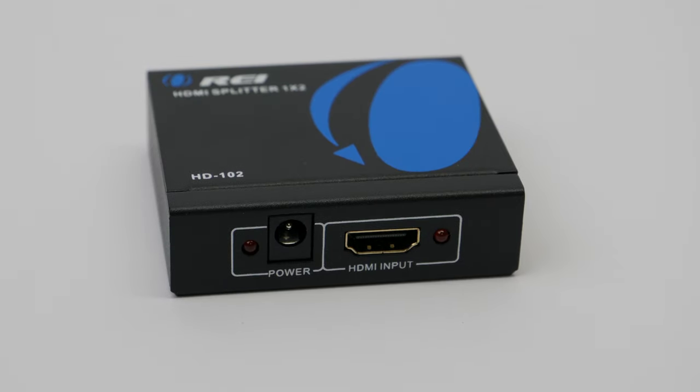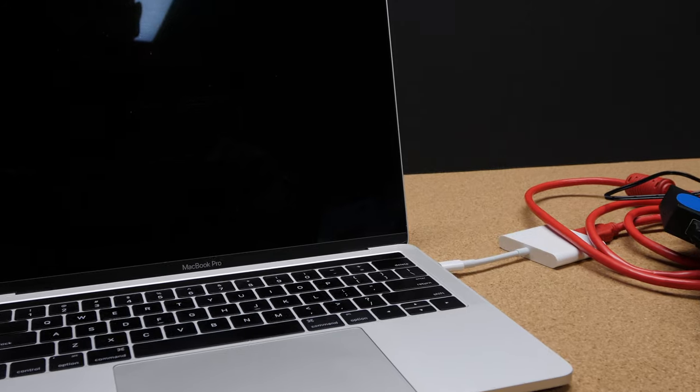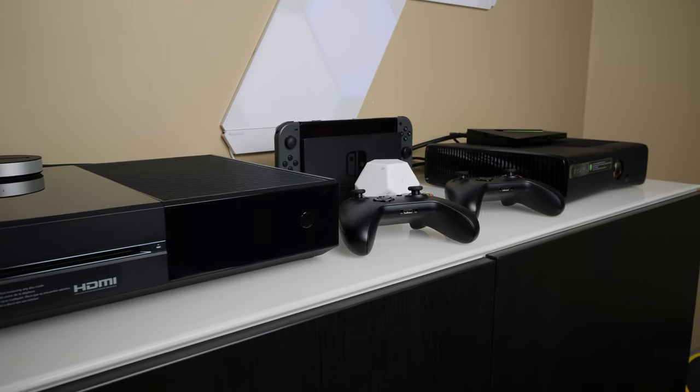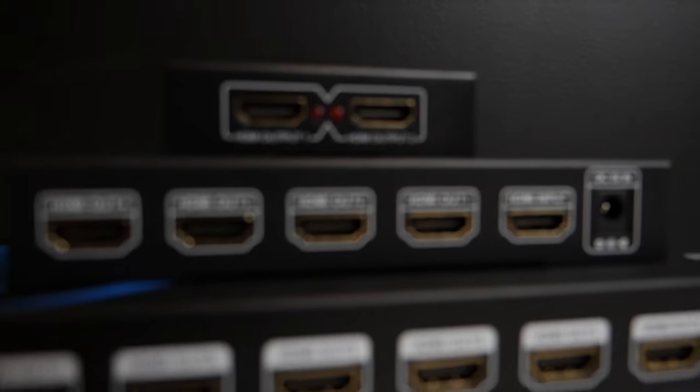For those of you who have never used an HDMI splitter before, it's pretty much just what it sounds like. It is a small device which is going to allow you to split the output from a cable box, satellite TV receiver, laptop, computer, or game console, and output the signal to more than one TV — all the way from two to eight different TVs.